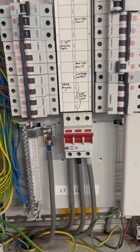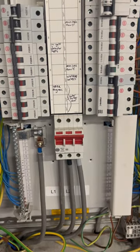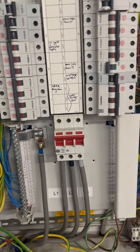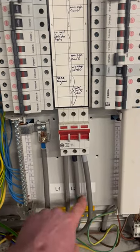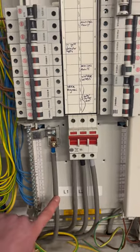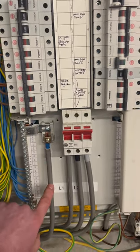Three-phase distribution board with no isolation on the neutral. Generally on a three-phase distribution board you would not have isolation on the neutral — you would have the three lines going through the three-pole main switch: L1, L2, L3. The neutral would not be switched, because if you open the main switch and the neutral opens first, you're going to have two phases across all the single-phase loads.